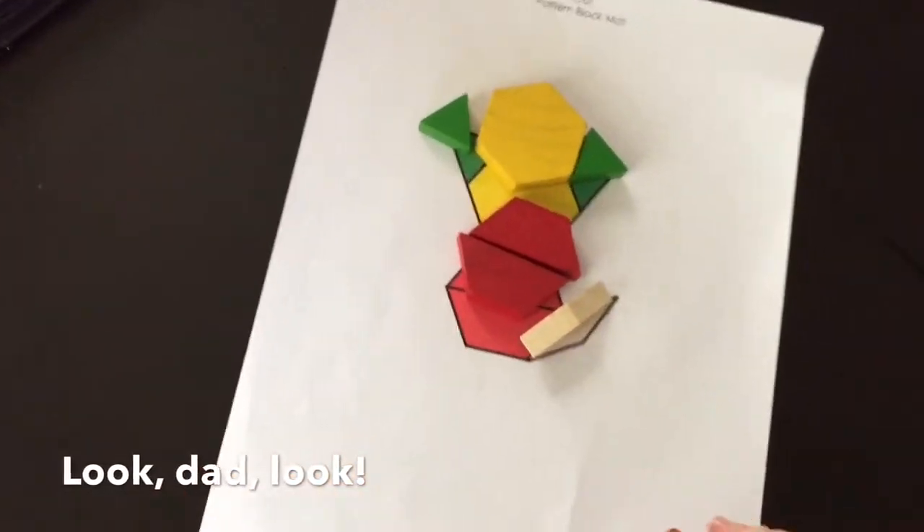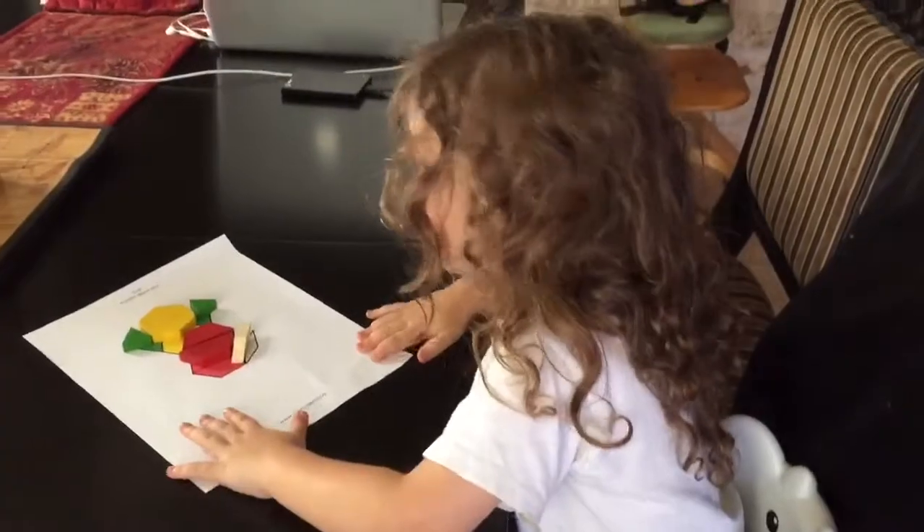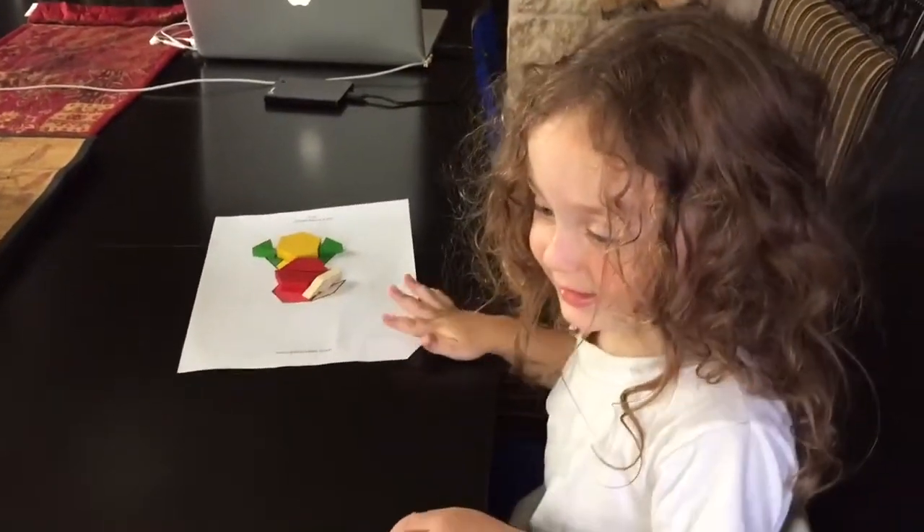Look! Dad, look! And he's showing it off to Dad. Okay, Tristan, can you say thanks for watching? Thanks for watching me! All right, see you later! Later! Bye!